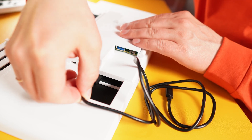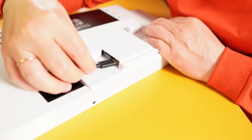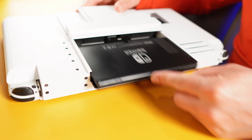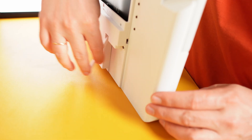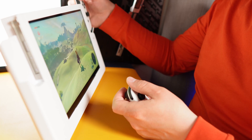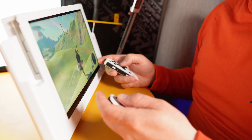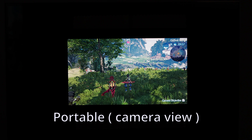This USB-C cable will be used to power the dock and it will be used for charging as well. Insert Joy-Cons. Insert Switch. Run the game. Kickstand works. The touch works. The difference is visible, especially in high demanding games.